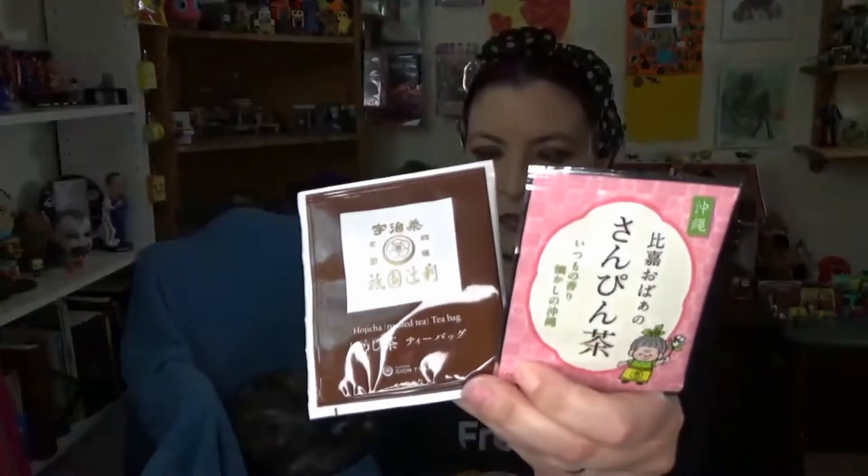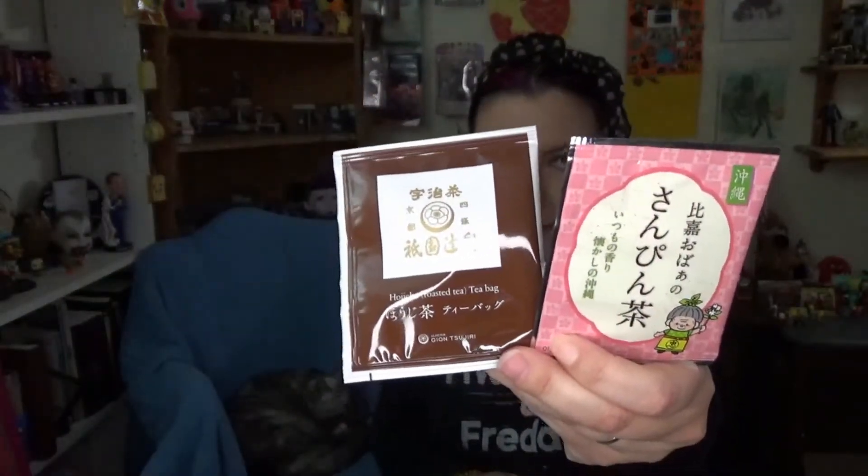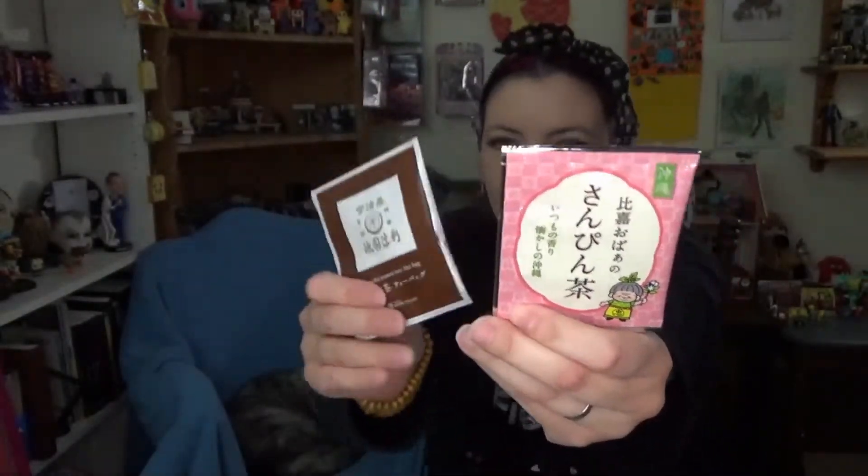On this channel, I open a box called Sakura Co. In every Sakura Co, you get a tea — bag of tea, anyway. These are from the last two Sakura Co's: that's September, and this one is from August.